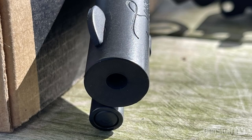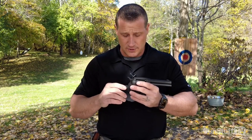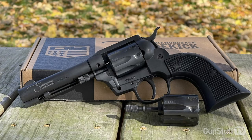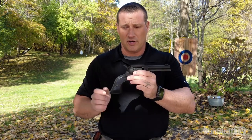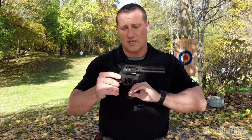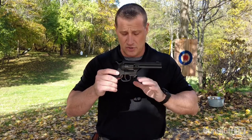The barrel length on this is about four and a half inches. The overall length is nine and three quarter inches, which should fit most revolver holsters. This has a Cerakote finish, polymer grips, a blade front sight, a notched rear, and a big thumb spur. The double action pull on this is about 10 pounds, and the single action pull comes in at about two pounds.